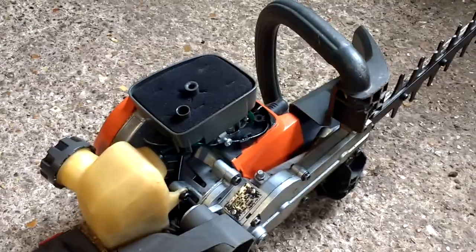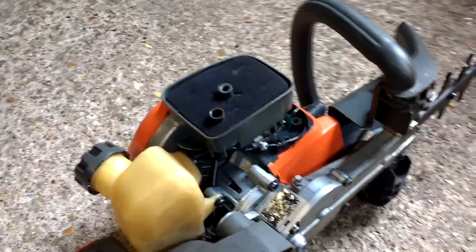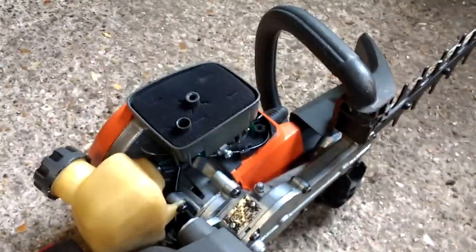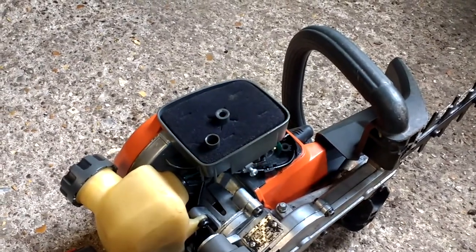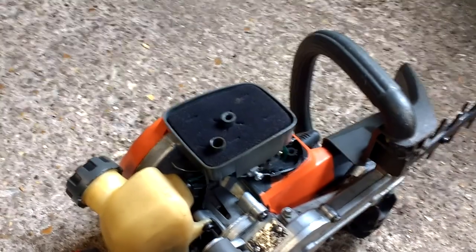So I took it apart quite extensively, but nothing that would have affected that. I took apart the carburettor, because I know that can be the problem. I had a look at it, cleaned it, carb cleaned it. I had a look at the little filters — that was fine.